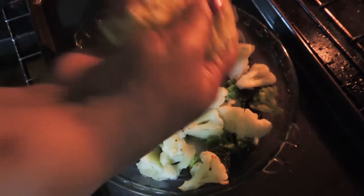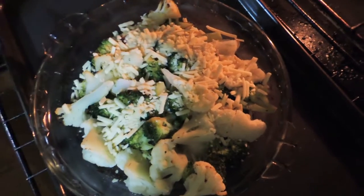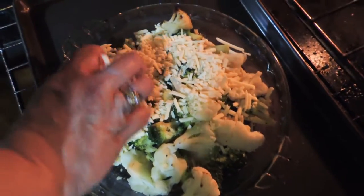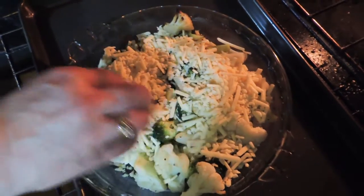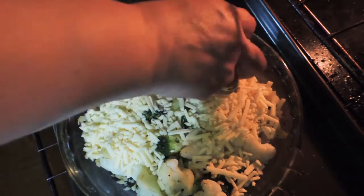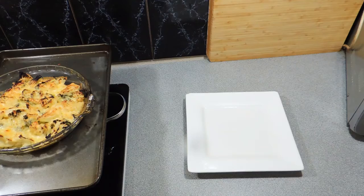We can start adding our cheese all over the top. It's a real quasi gratin — we're not actually doing a cheese sauce, we want to keep this nice and dry, nice and healthy — well, as healthy as possible. Don't forget we are adding cheese to it, but that is all the fun bit.